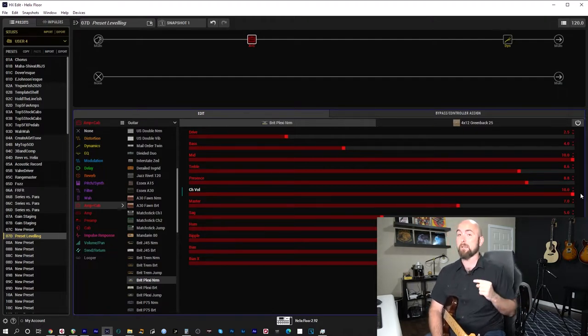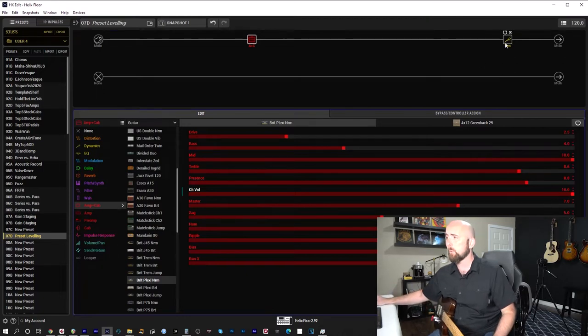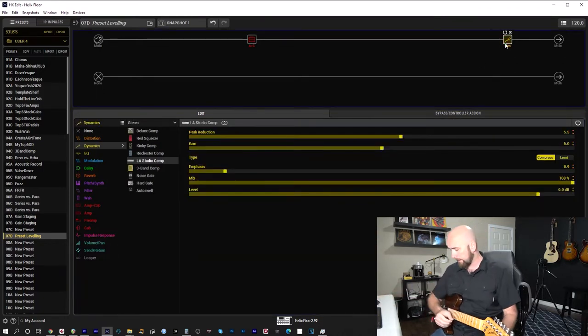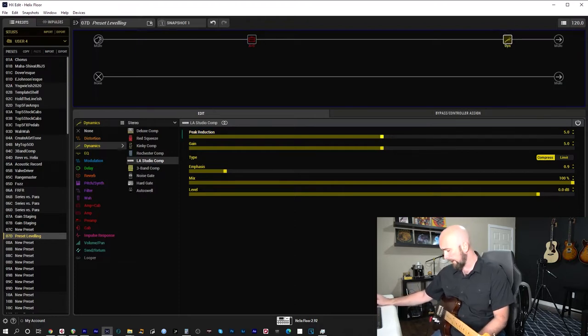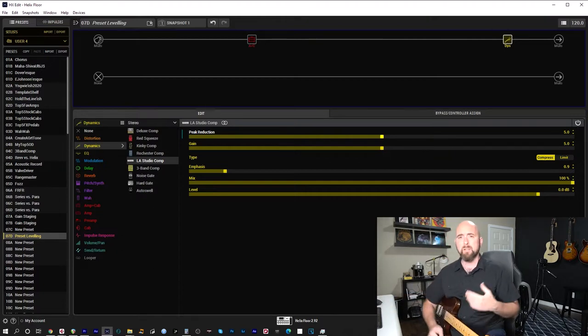Cranking the channel volume does not affect the tone adversely in any way, as I established in my gain staging video. But it does hit the front end of my compressor harder. So I'll play and watch the gain reduction meters on the compressor. I'm getting about 2 dB of gain reduction. I'll bring the peak reduction down to 5, and now I'm getting just a little less than 2 dB — I'm happy with that.